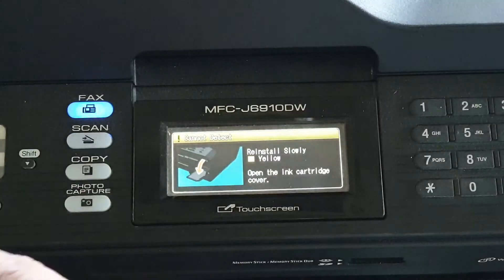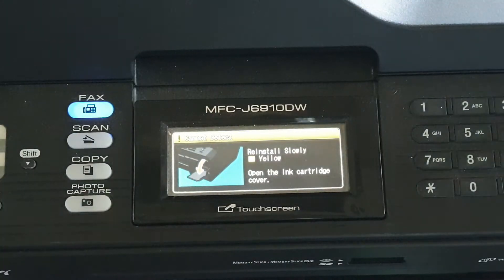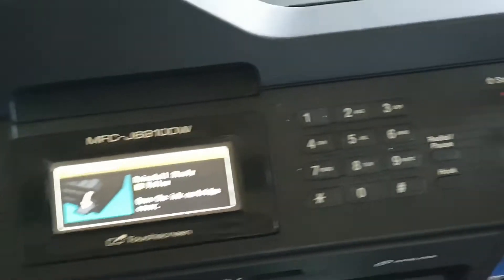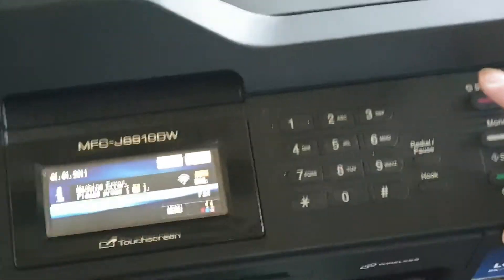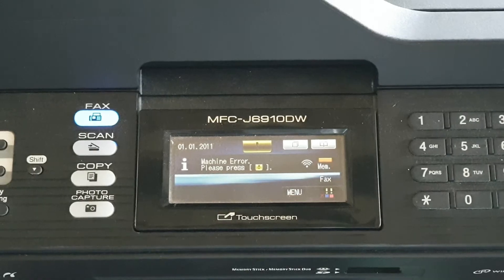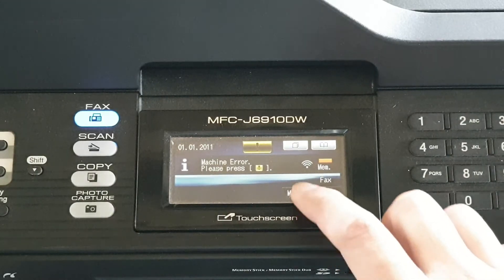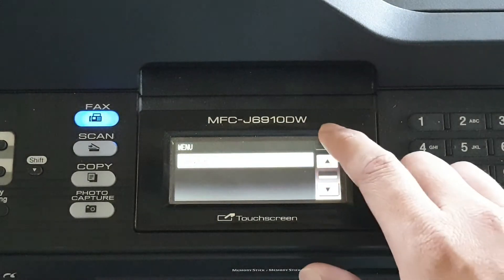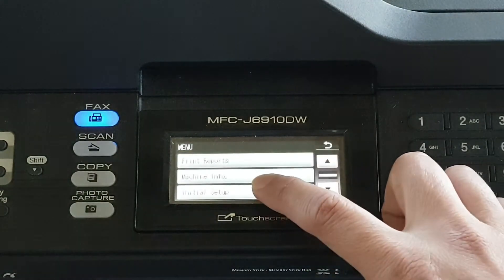If you turn off the printer and turn it back on, or you can press the stop button on the left-hand side — just press stop and that will go back to the menu. From the menu, tap on Menu, then tap the down key, and then tap on Initial Setup.